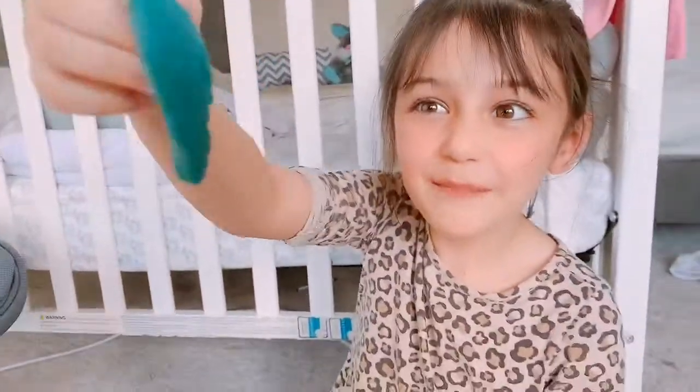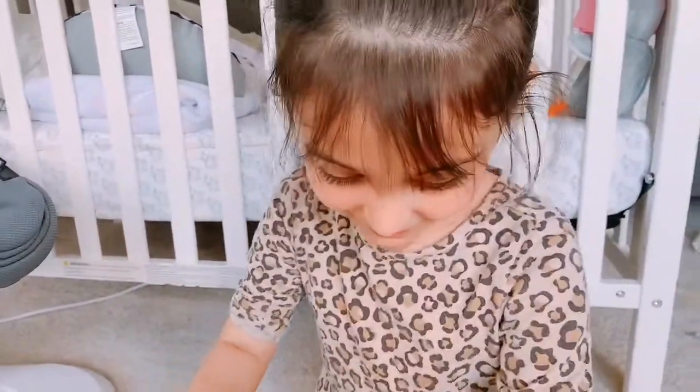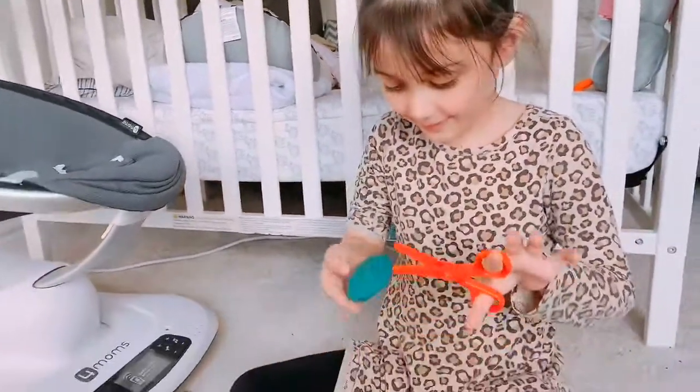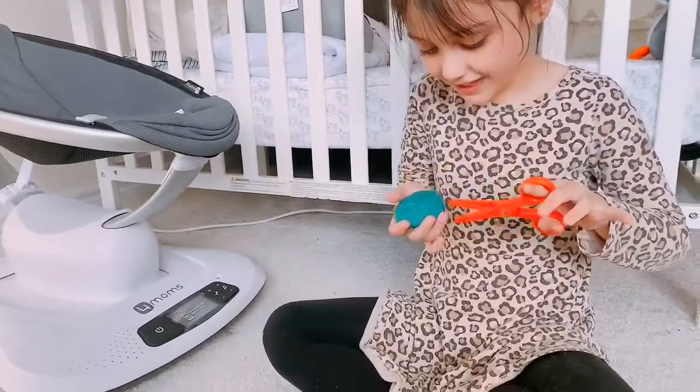A bear! I'm going to cut it! I'm not going to cut the bear, I swear. Just kidding — I am.